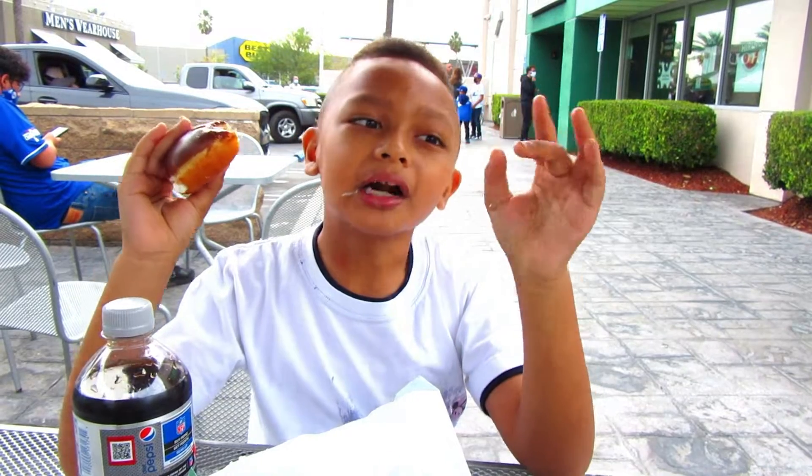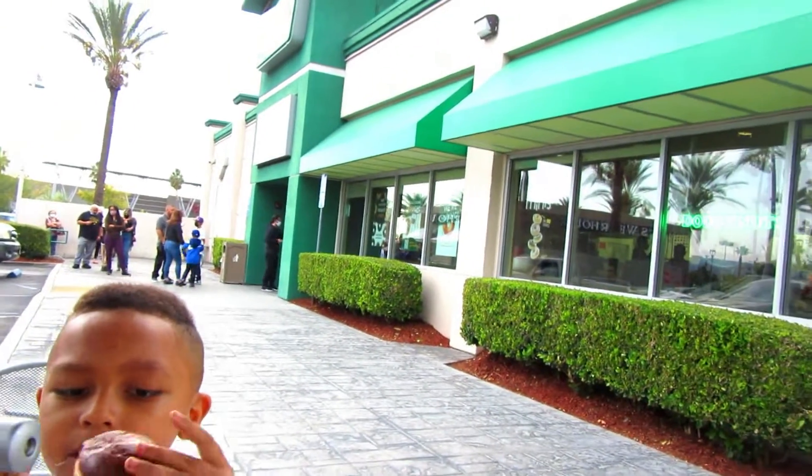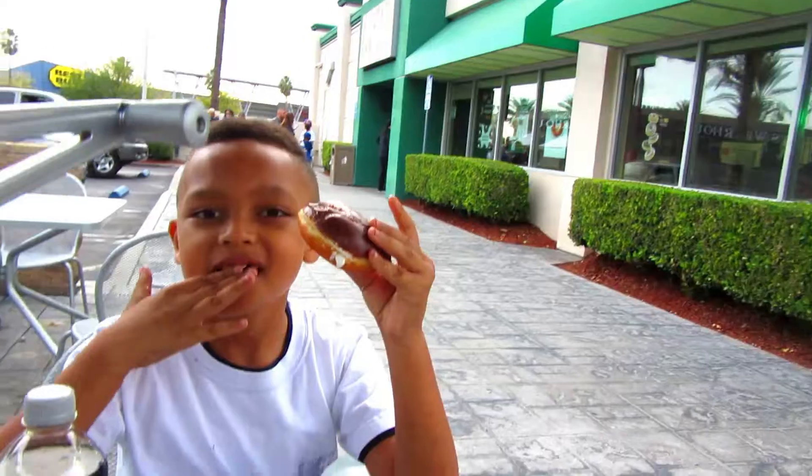Hey guys, welcome back to Samajay's Fun Adventures. Today we are going to learn how the Krispy Kreme Donuts are made. So let's go ahead and take a look inside the Krispy Kreme. Yum.